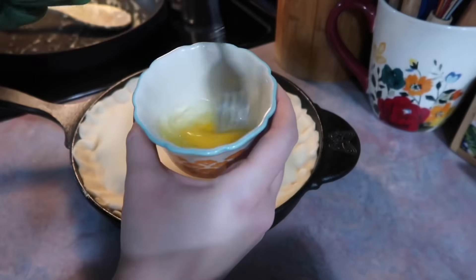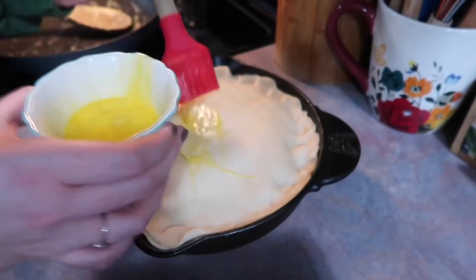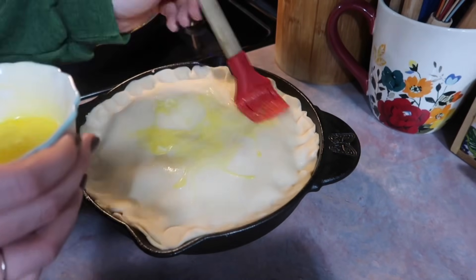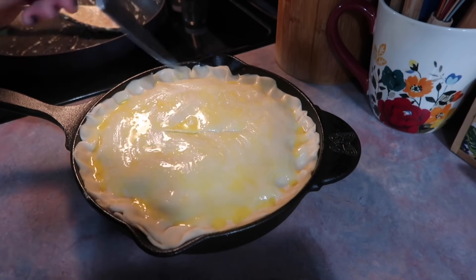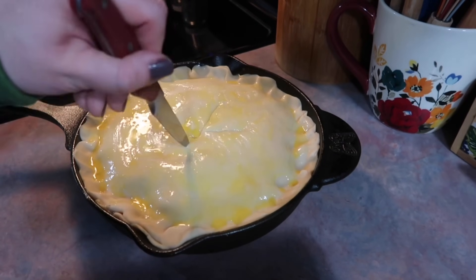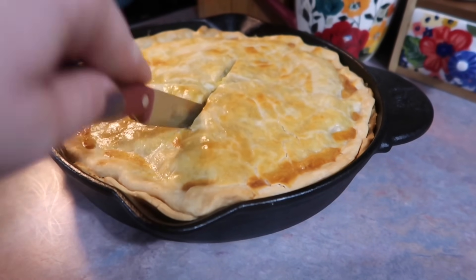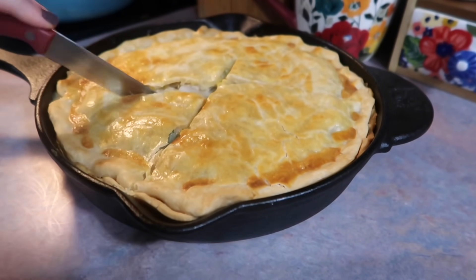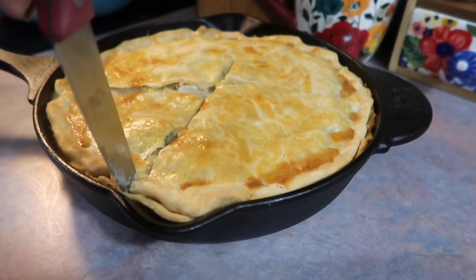My cast iron is really well seasoned so I didn't have to worry about sticking, but if yours isn't, you may want to brush it with a little vegetable oil. Add the filling, smooth it out, then add the second pie crust — it's going to hang over, so just fold it under and pinch it to the side. Then take a beaten egg and brush that all over the surface.